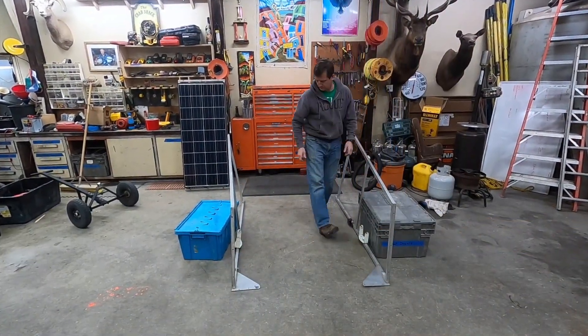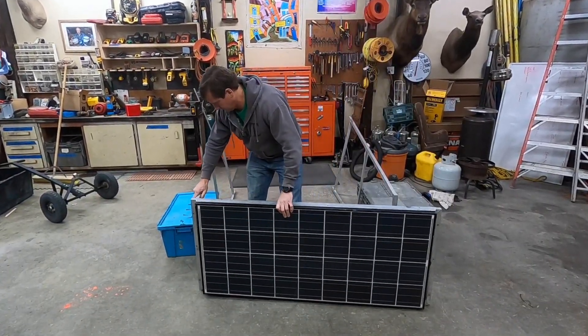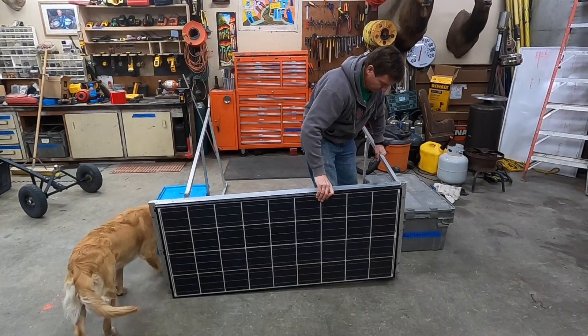Here's another angle showing the fairly substantial twist that you're going to have to build into the bottom rack. And here's a rough idea as to what the assembly is going to look like when it's together. As you'll notice the two frames, and then topping that off will be the solar panel.